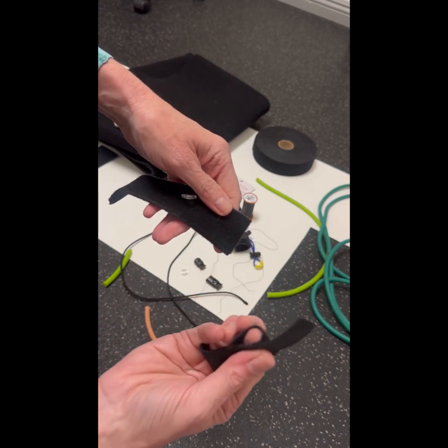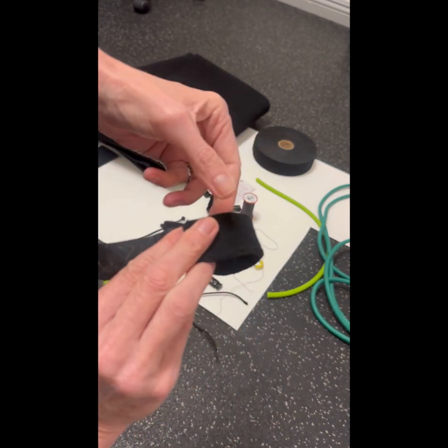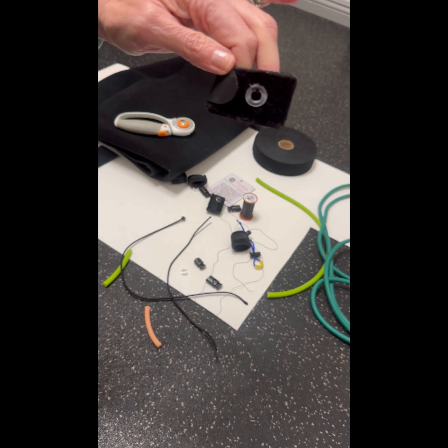I'm now going to use a piece of hook and loop — that's what it's called if it's not the Velcro brand — hook and loop, to be able to bring it around and attach it so that it can become a cuff that goes above the hock.